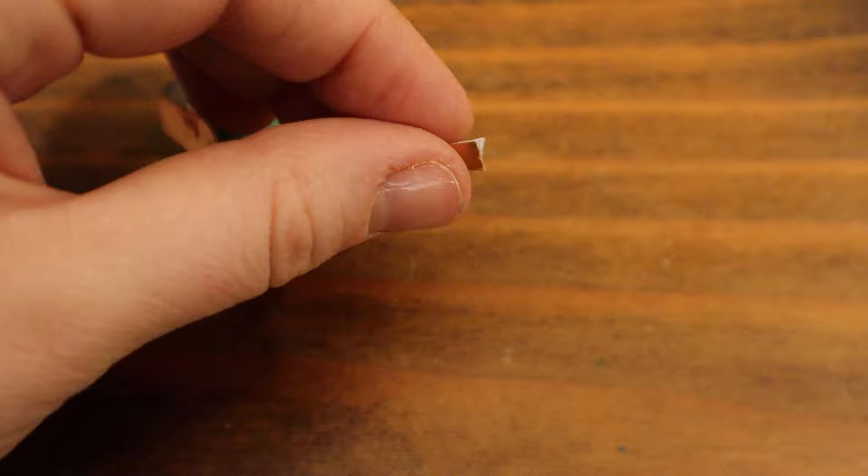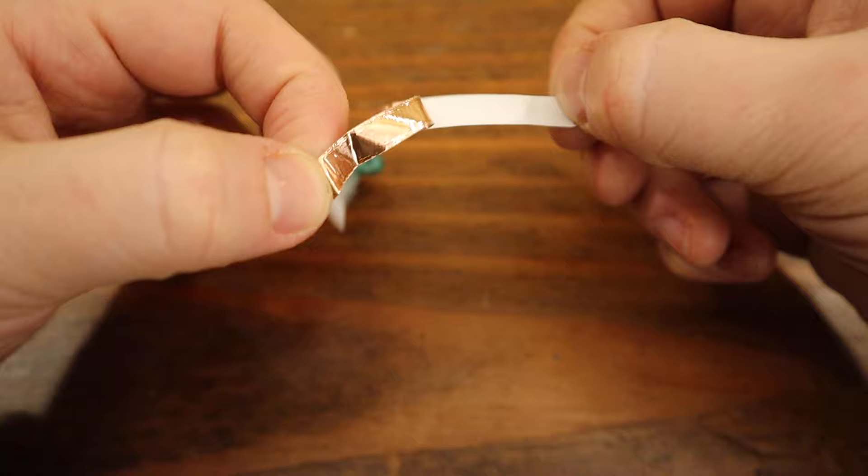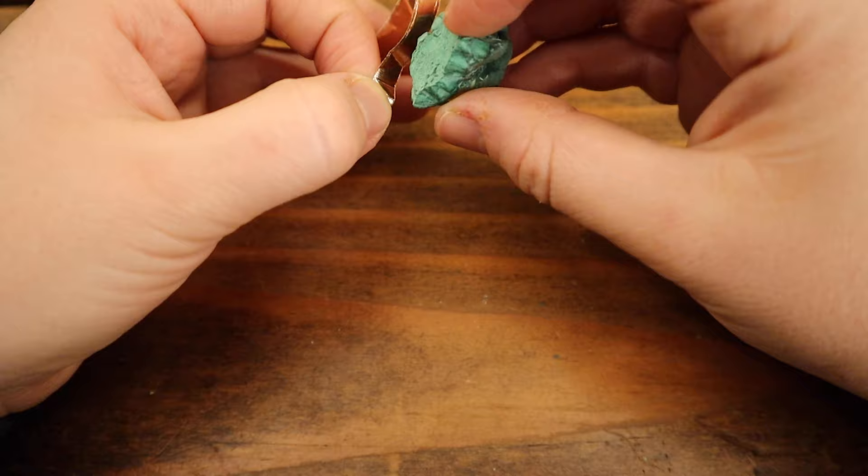Zoom out a little bit. When you peel this off, try not to touch the copper part because it's sticky — if you touch it too much it's going to become non-adhesive. Now we're going to be attaching this to the stone.